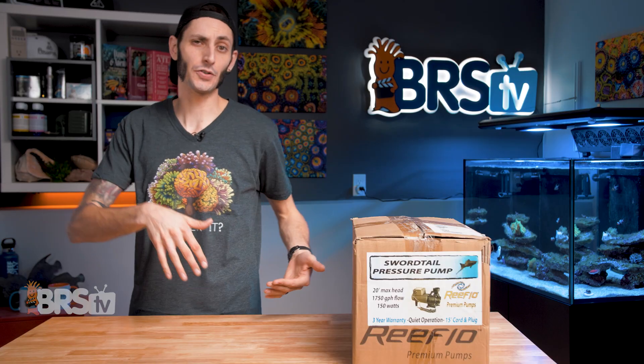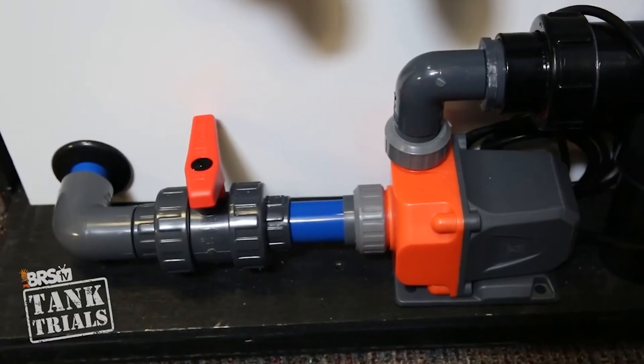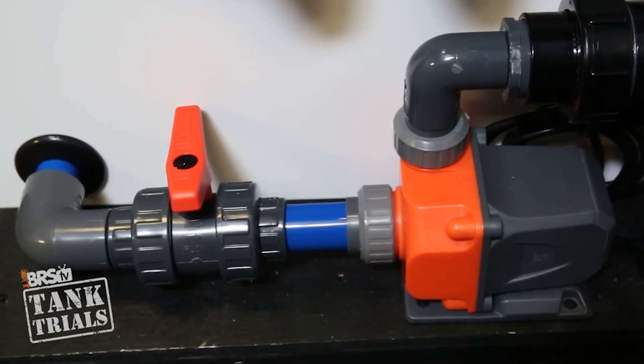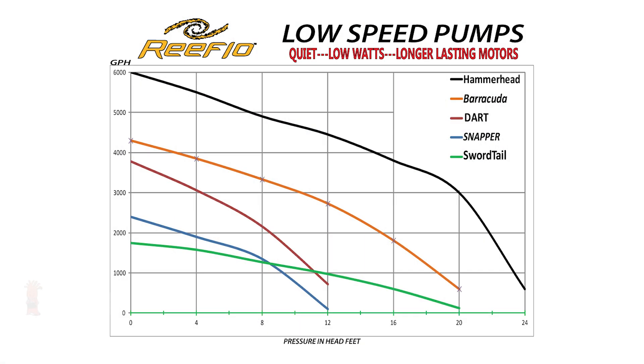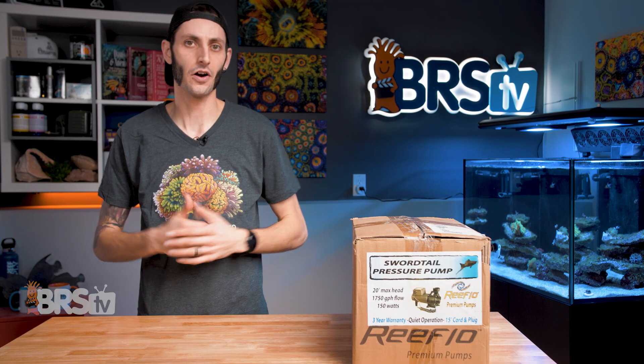While not as commonly used as internal pumps, external pumps definitely have their advantages. They can be easier to keep clean since they don't get covered in algae, sponges, and spirobid worms. They don't transfer nearly as much heat to the water since the motor isn't submerged. And if you happen to need very high flow rates or need a pump capable of pushing water 10, 20, or even 50 feet vertically because the filtration is in a room a floor below the display tank, external direct drive pumps are a fantastic option.